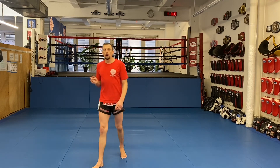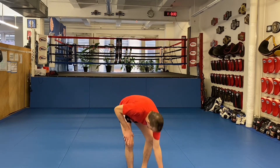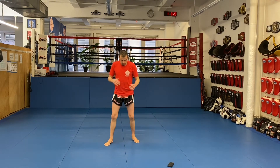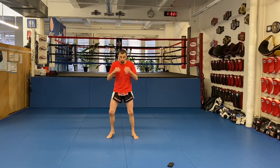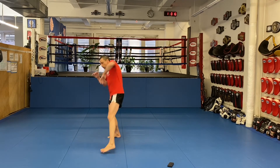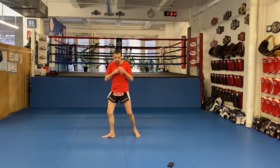I'm going to do 30 seconds orthodox and 30 seconds southpaw for the lefties in the class. You can do both if you want, or just stick with orthodox — it's up to you. Here we go, begin. Set it up to the left — breathe out through that elbow.